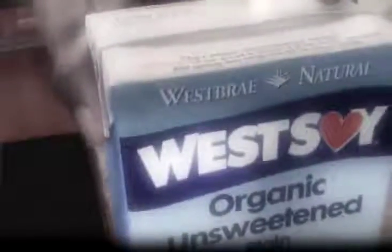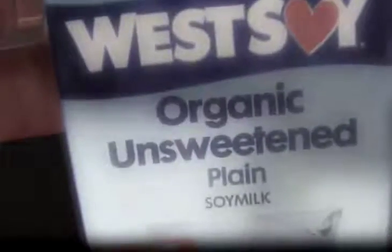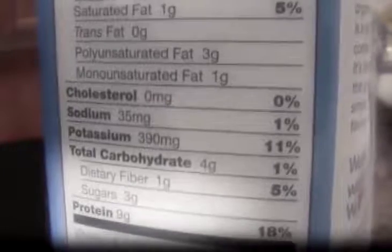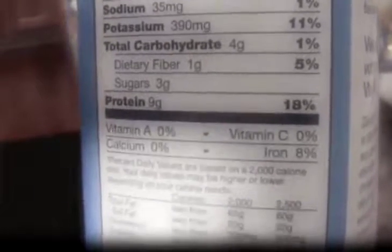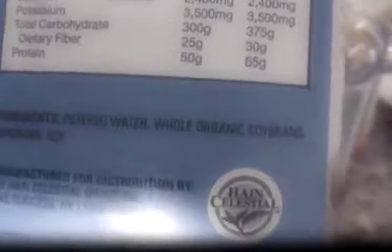I'm also going to add some West Soy — West Soy organic, unsweetened, plain soy milk. You can get this at Walmart. Notice the nutritional value, and notice the ingredients: filtered water, whole organic soybeans. That's it. That's all it has — filtered water, whole organic soybeans. This is better than Silk.